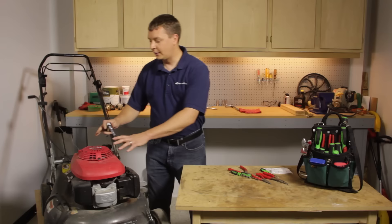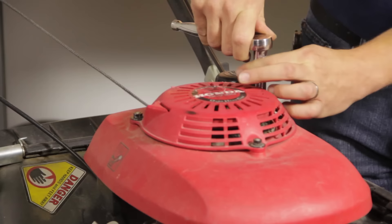Hi, I'm Mark Sodja. I'm a repair tech at eReplacementParts.com. In this video, I'm going to show you how to replace the pull string on a push mower. We'll get started by removing the starter assembly from the mower.